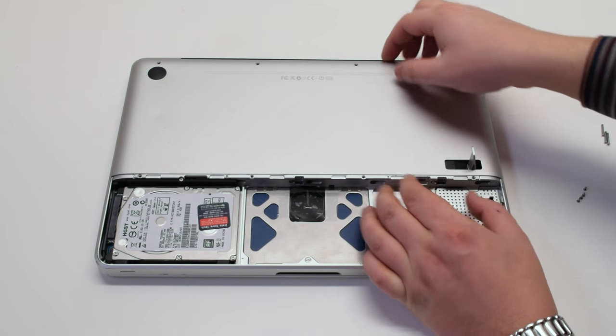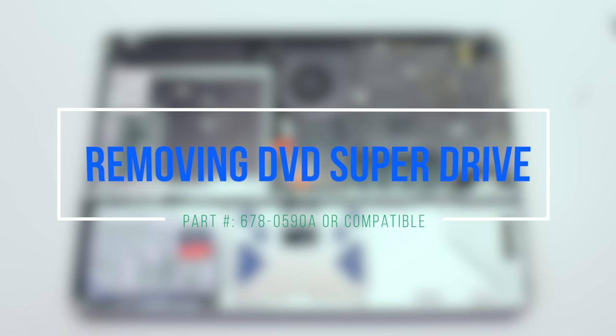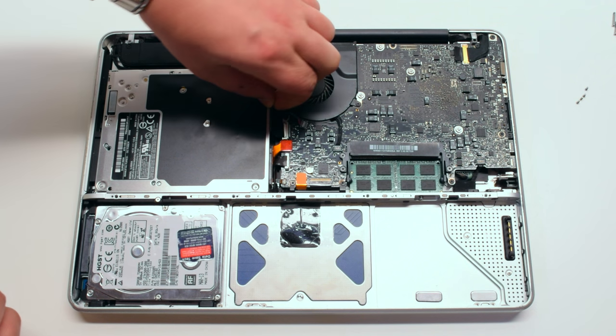Once the eight screws have been removed that are holding down the panel, gently grip it up at the top and remove it out of the way. The DVD SuperDrive is located in the top left corner of the MacBook.